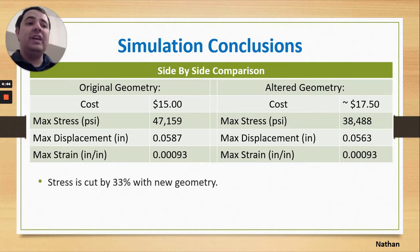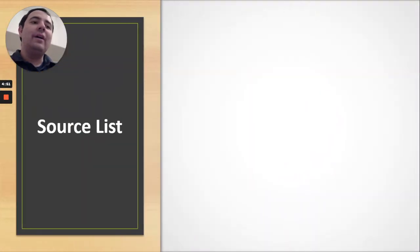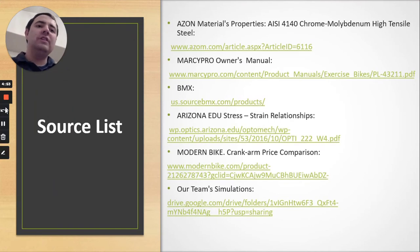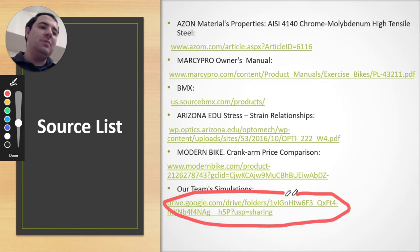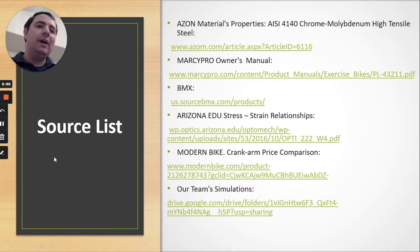There is one more thing to be aware of: if you go to our source list at the very bottom, you can find a link to view our simulations. Of course, if you want to check anything else, feel free to check the other sources or contact me or my teammates. Thanks — this has been our forensic project: crank arm stationary bike analysis.